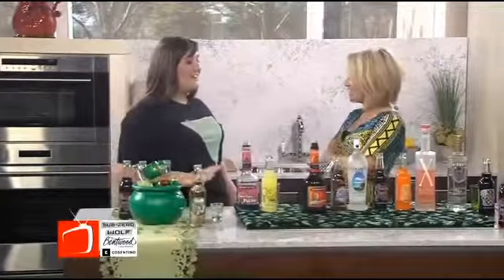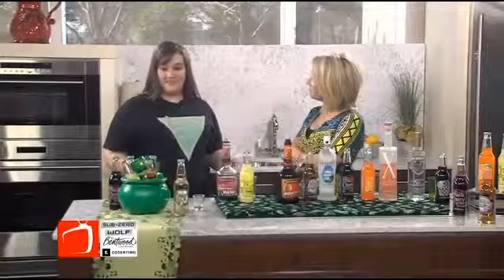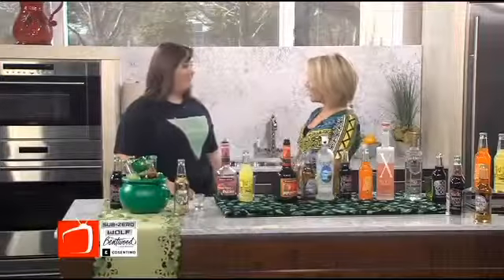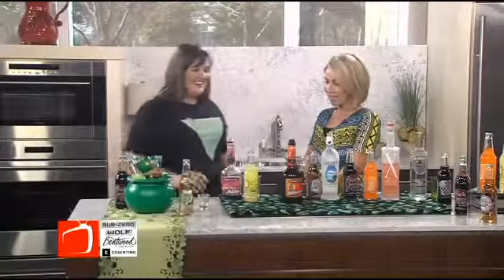Well, we actually don't make Dr. Pepper anymore. So we make 11 different sodas, and we have them all over the table right here. We have anything from a cola to a peach, to a lemonade to orange. And you are the expert on mixing them all together.